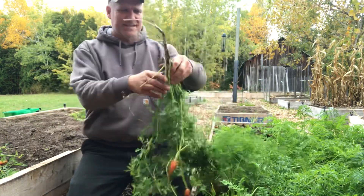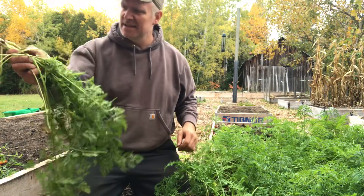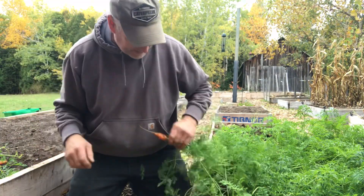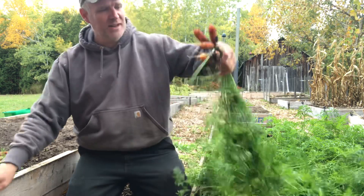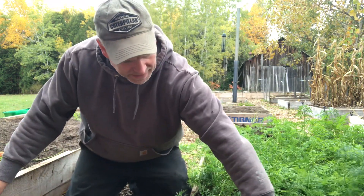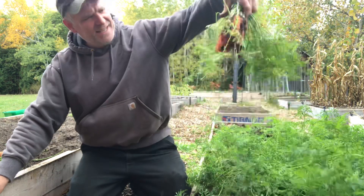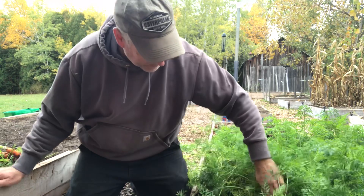Looks like a turnip or something got mixed in with the seeds — we'll pull that out. This bed took off way quicker than the other one did, so I was assuming they were going to be bigger. Wow, those are decent ones — we'll just keep going.